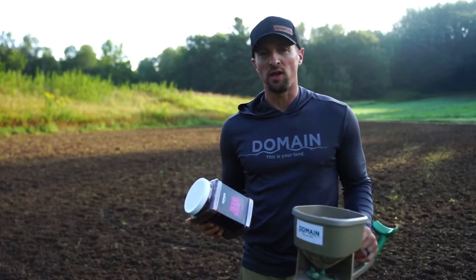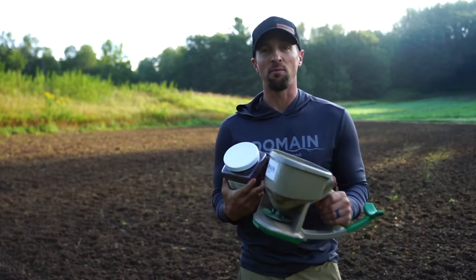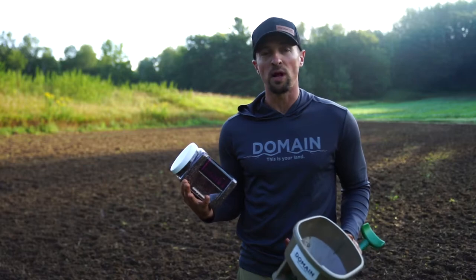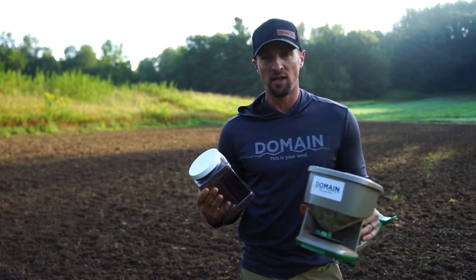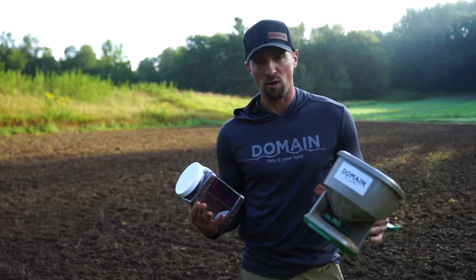One of the number one questions we get throughout the summer and fall is, what setting do I set my spreader? So I've got a Scott spreader here and a couple of different food plot mix examples, and I'll help guide you on what setting to use to make sure you get the proper seed rate. It's a really important question because seed rates dictate how well those plants grow.